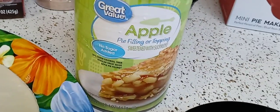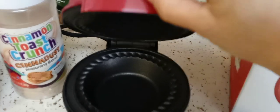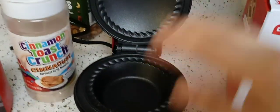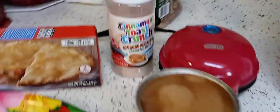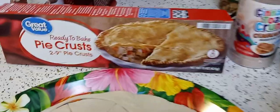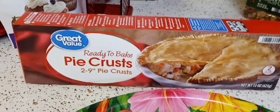I went to Walmart and got the no-sugar-added filling because I wanted to add my own. I already got the Dash pie maker heating up. I cleaned it with a little bit of soap and hot water — don't submerge these in water, just take a paper towel, clean it off, rinse a little bit. I've also got the cinnamon toast crunch and my monk fruit sweetener.